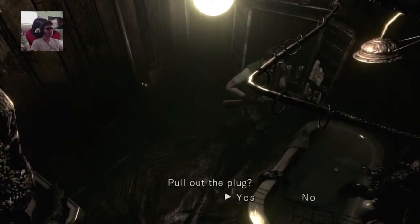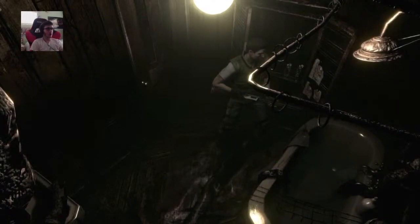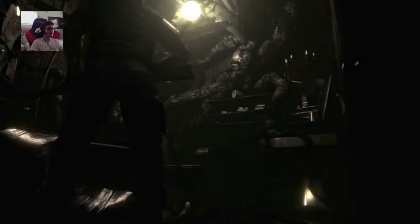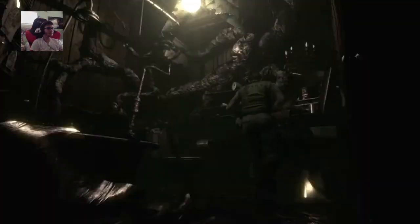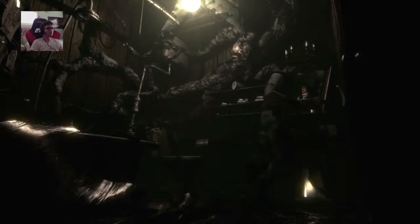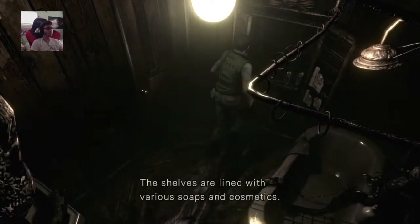It's full of dirty water. Pull out the— What's he gonna do? Oh dagger, yay! Is there anything that's happened? The wash fashion doesn't seem to be working. Shells are lined with various soaps and cosmetics.